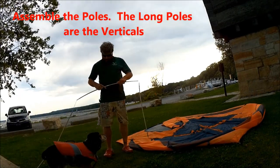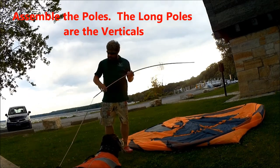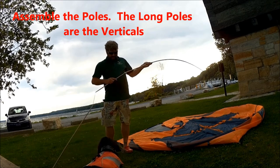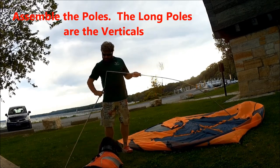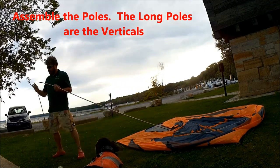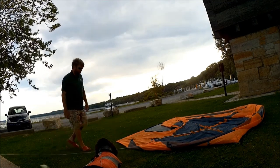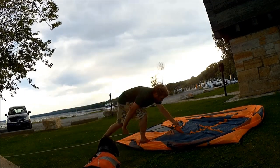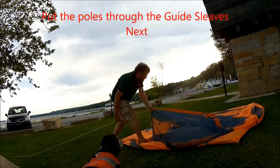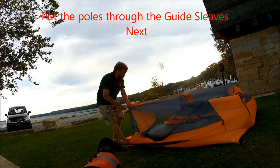Once you have the four corners of the tent pegged, you start assembling the aluminum poles. This tent is the HALO 4P, so there are a total of four color-coded poles — two long ones and two shorter ones. The first ones going into the tent are the longer ones, so you assemble them and then put them through the guide sleeves.